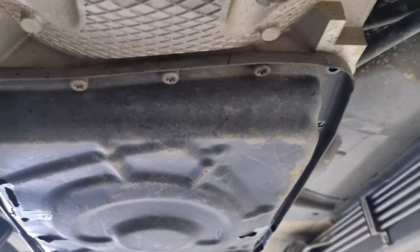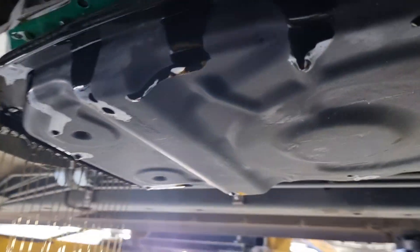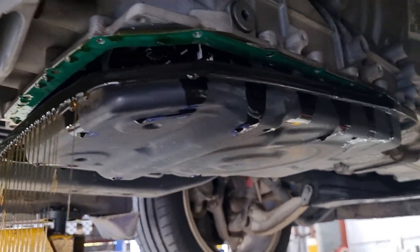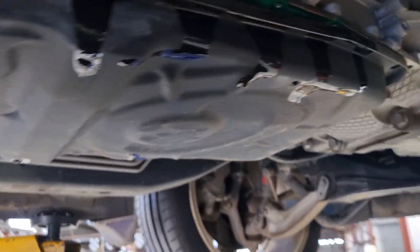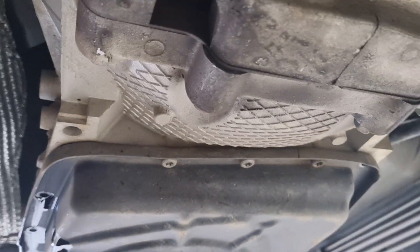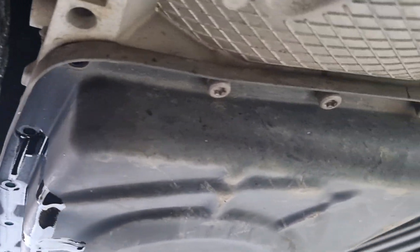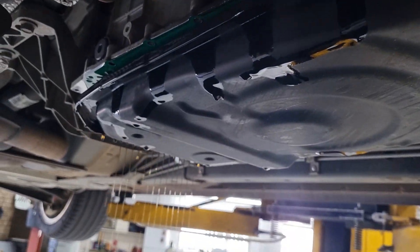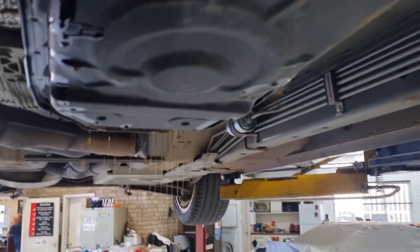I've got all the bolts out apart from three of them and the pan has dropped down enough where it is now draining out. It doesn't have a drain plug on this thing, so now we can take the outer two out and then start working on the middle bolt and it will drop the pan further down, obviously catching the oil as we go.